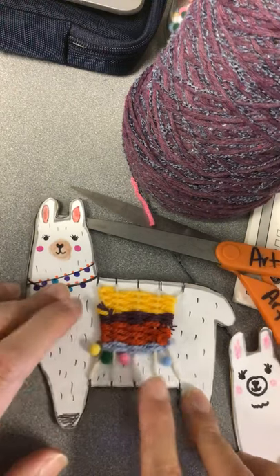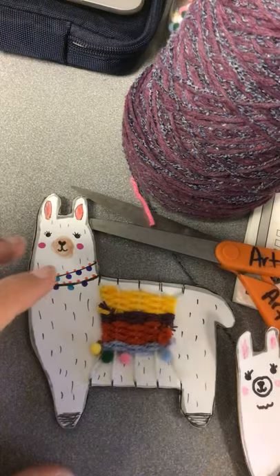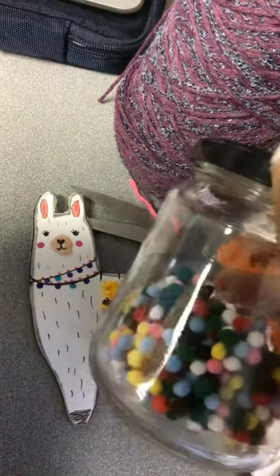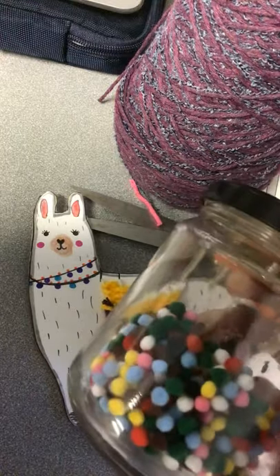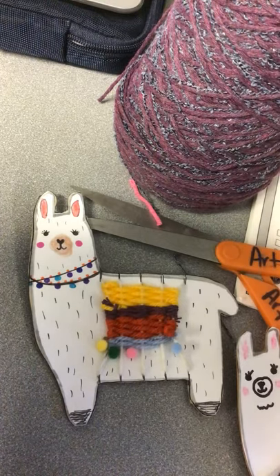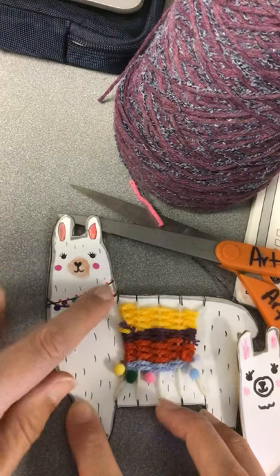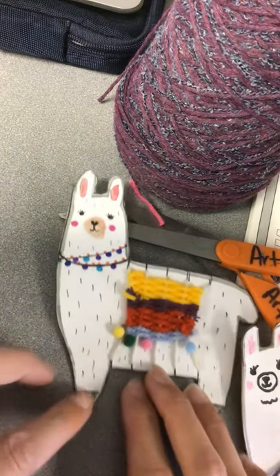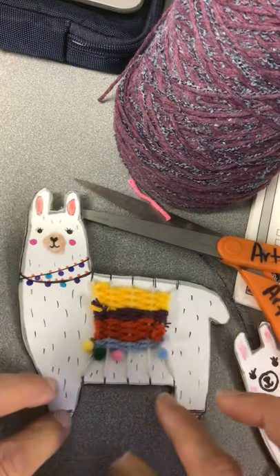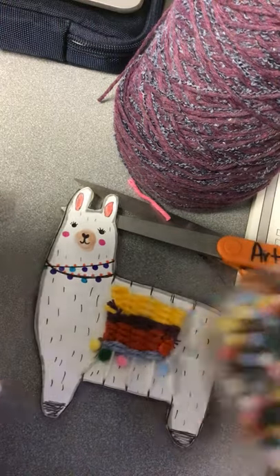If you have pom-poms — maybe you have lots of craft stuff at your house — you can go ahead and glue those on. I went to the craft outlet store and bought a few hundred of these little mini pom-poms. Some students wanted to glue theirs around the necklace or on the feet so it looked like they had little pom-pom shoes, or they wanted a little fuzzy tail. But that is totally not necessary — it's just extra.